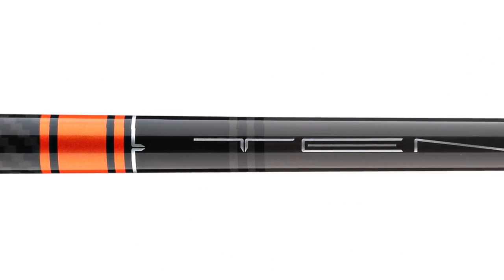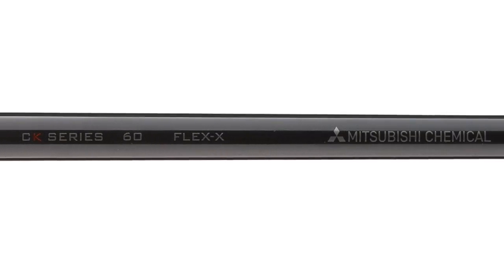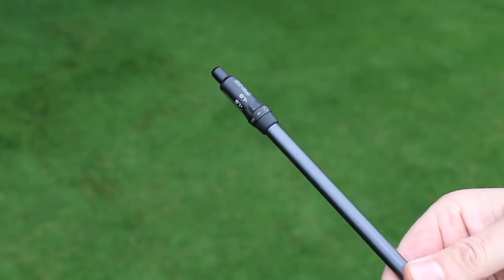So then we played around with the hosel positions and the shaft a little bit. Where we ended up was going to the Tensei orange shaft, which gave a little more kick and had a little more loading feel to it, to get your launch up and your spin up. We took the hosel from the standard dot position all the way three degrees flat — a flat dot position — and that took the left side of the course out of play for you. The shaft helped match your loading profile and how you work the handle in transition.